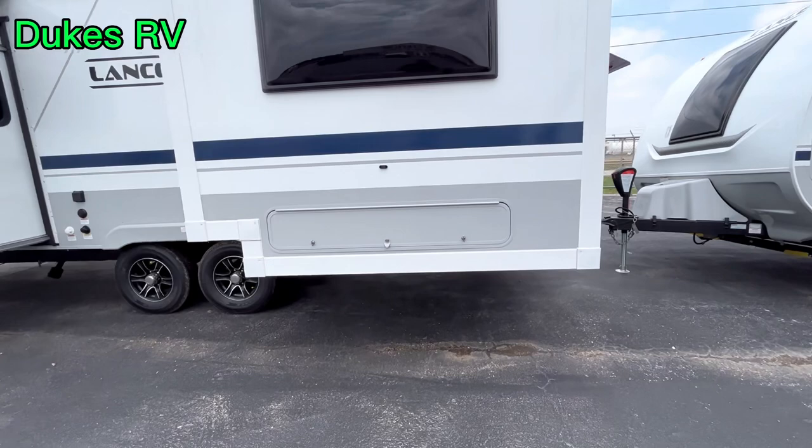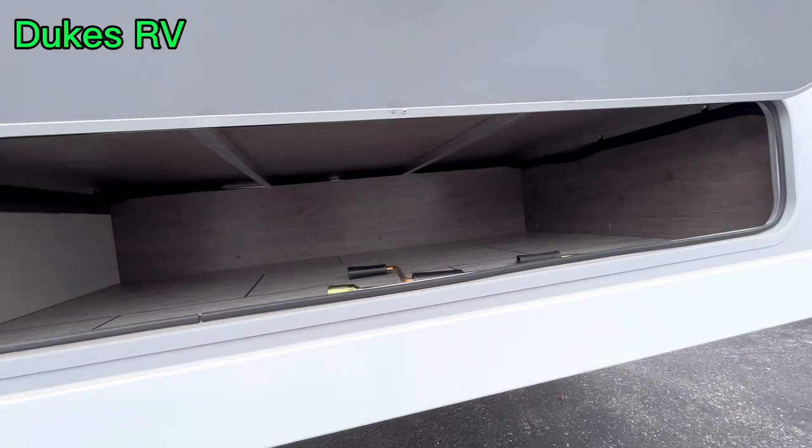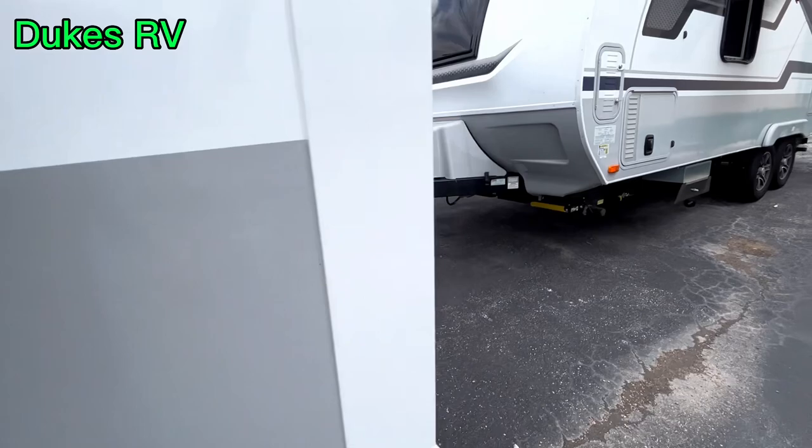Let's take a look in this storage compartment. Yes, it is a storage compartment. You can put some camp chairs in there, fishing poles — a lot of space in there.